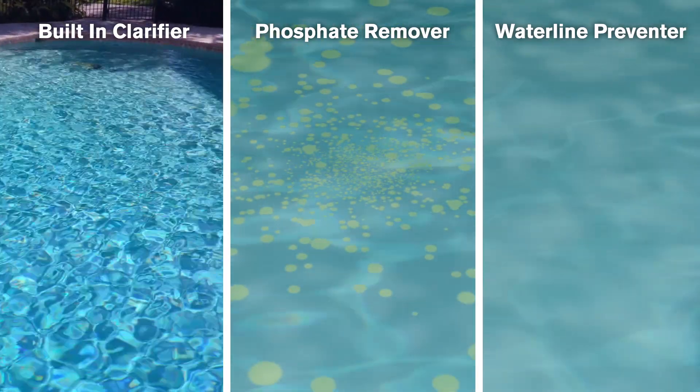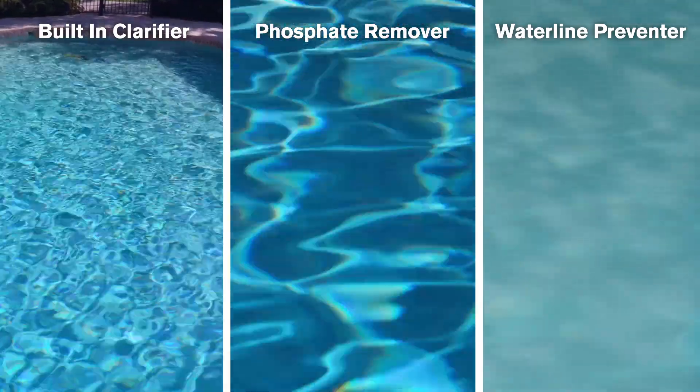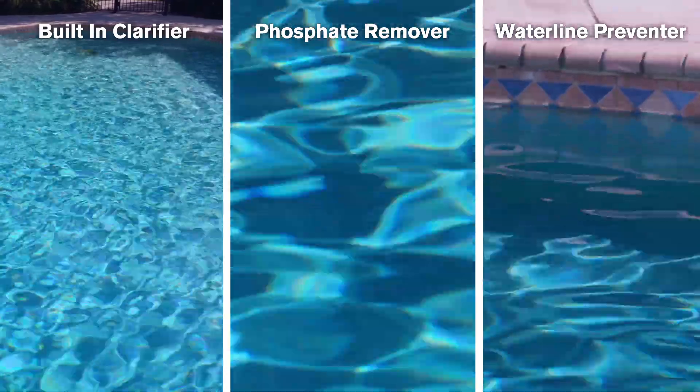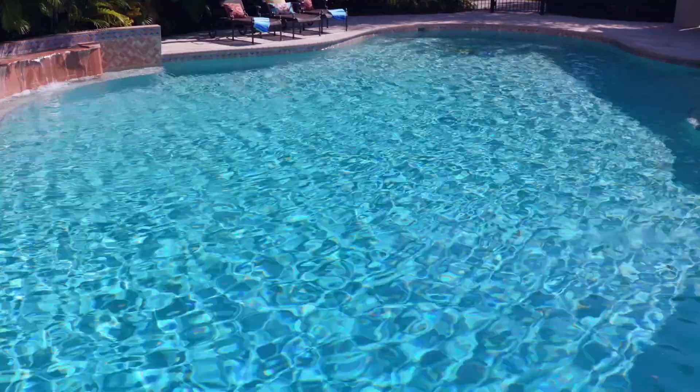A phosphate remover that works to remove phosphates, the plant food that algae loves. And a waterline preventer that goes the extra mile to clean grime, body oils and dirt buildup from the waterline of your pool, helping you maintain a beautiful, clean and ring-free pool.